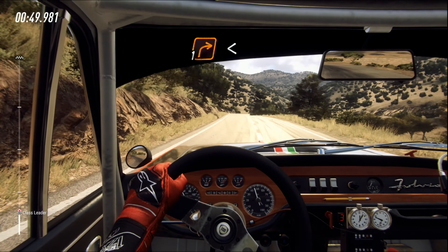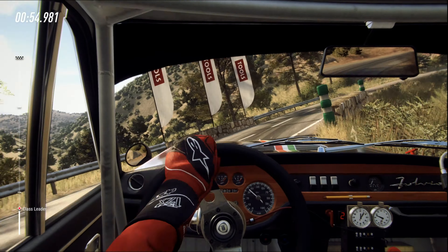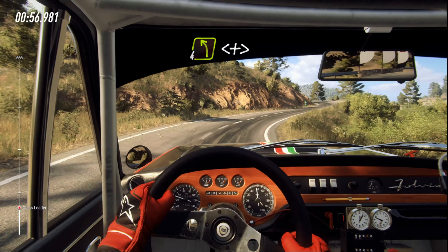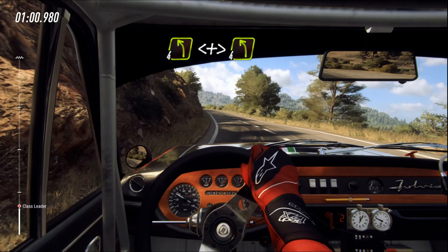One right long. Opens. Into early four left. Opens and tightens, four left. Very long, 80.